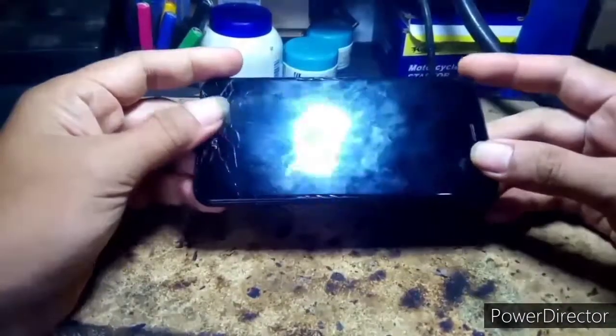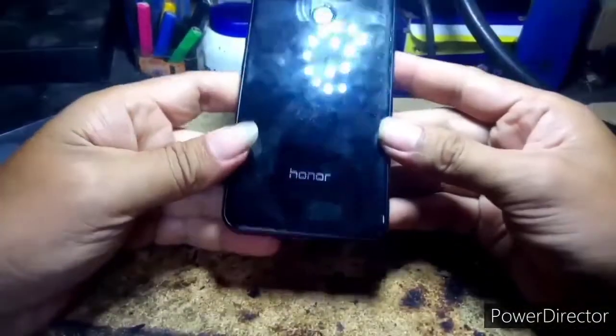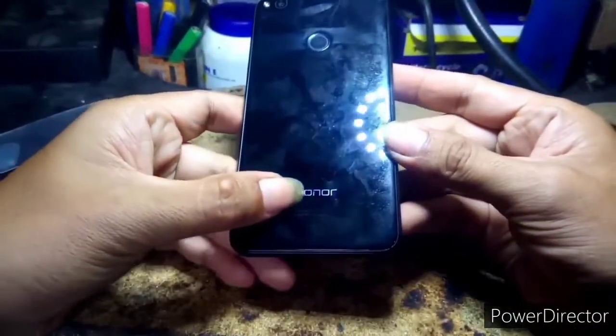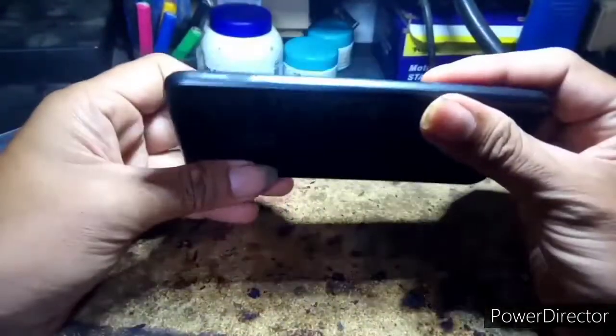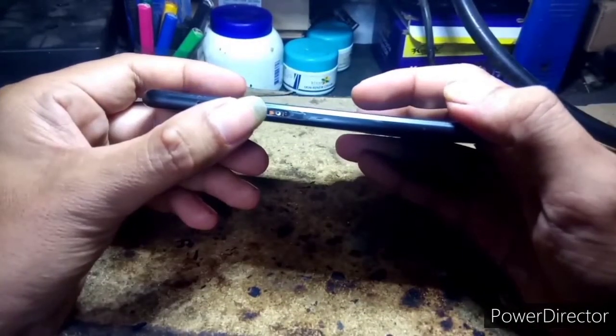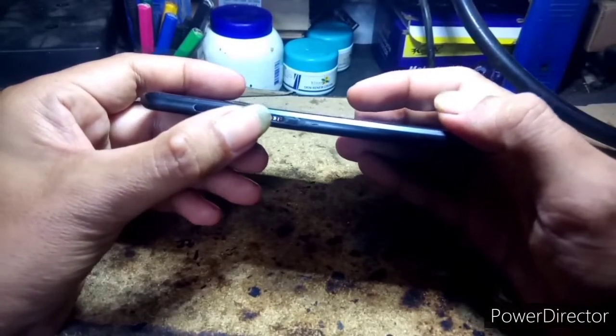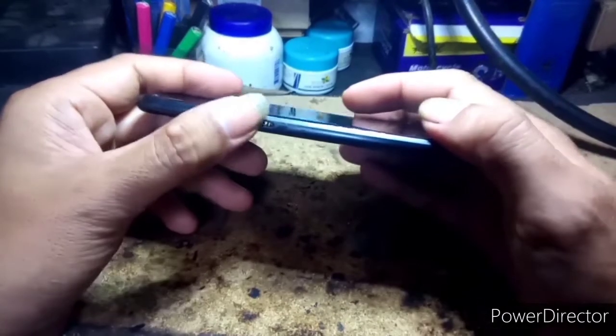Hello guys, welcome back again sa ating channel. Ngayon mga guys, mayroon na naman tayong ipapakita - itong Huawei Honor 8 Lite, yan po yung model nya. At yung problema po nito is dito po sa may bandang on and off switch, natanggal yung buttons nya.